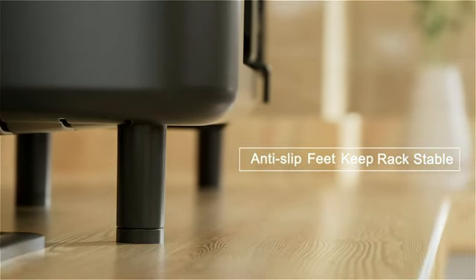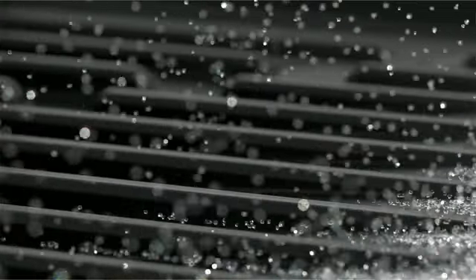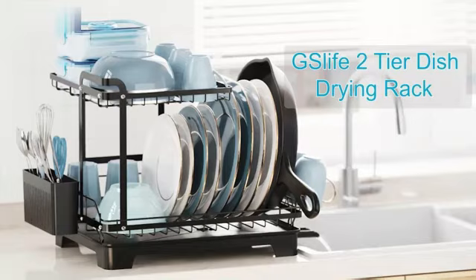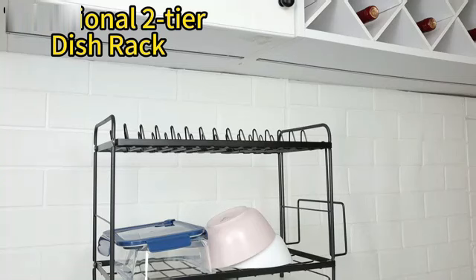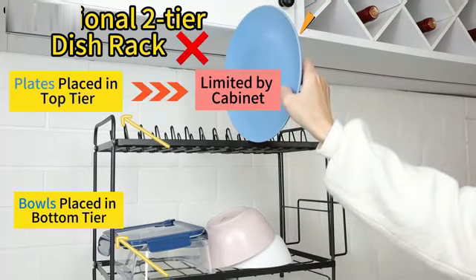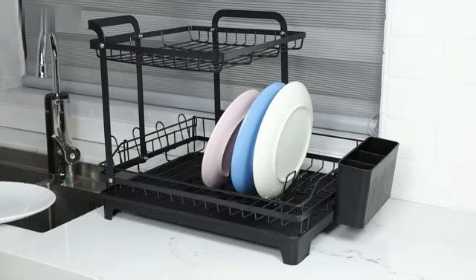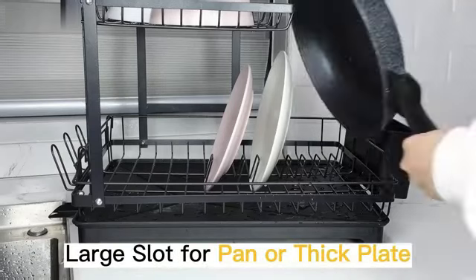With its dimensions of 12 inches diameter by 35 inches width by 21 inches height, it provides ample space for drying dishes, storing kitchen items, and keeping your countertop clutter-free. The black color adds a sleek and modern touch to your kitchen decor, while the sturdy stainless steel construction ensures durability and longevity. The countertop mount design makes it easy to install and use without the need for any complex assembly. One of the key features of this dish drying rack is its 100-pound weight limit, allowing you to stack multiple dishes and kitchenware with ease.